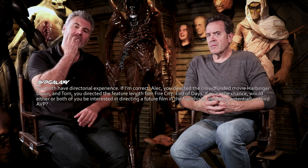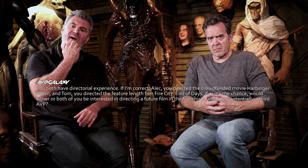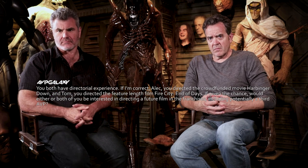You both have directorial experience. Alec, you directed the crowdfunded movie Harbinger Down, and Tom, you directed the feature-length film Fire City.